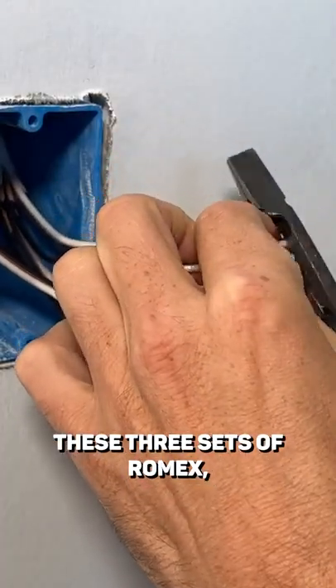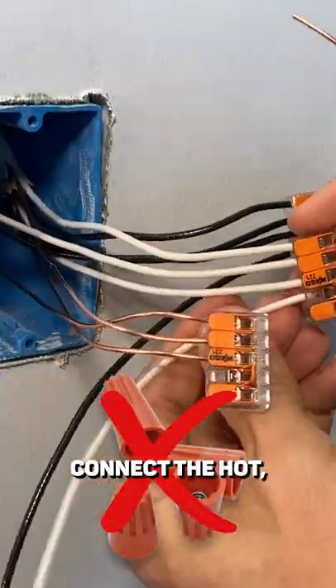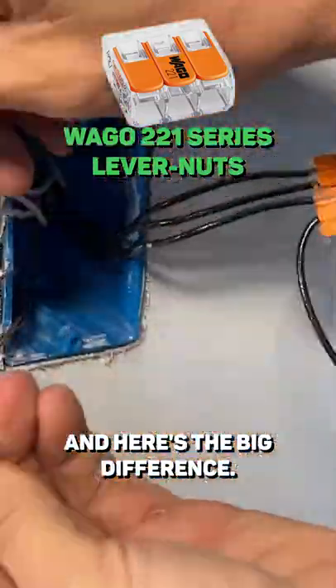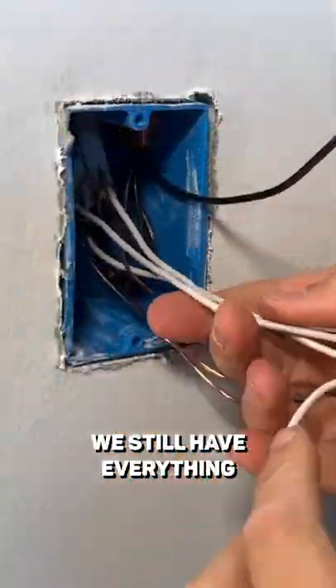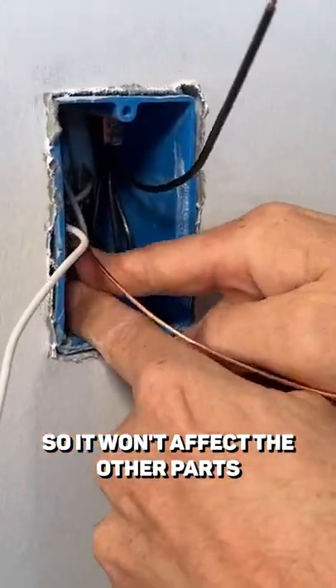I'll strip down these three sets of Romex, connect the hot, the neutral, and the ground pigtail. And here's the big difference: if the outlet failed, we still have everything tied together at the WAGO lever nut, so it won't affect the other parts of the circuit.